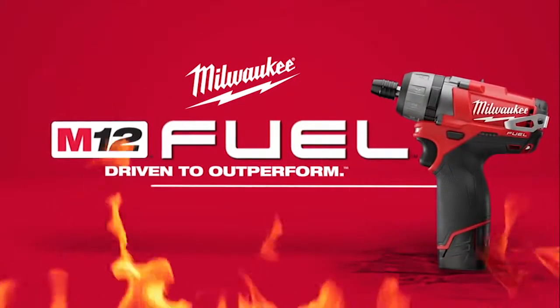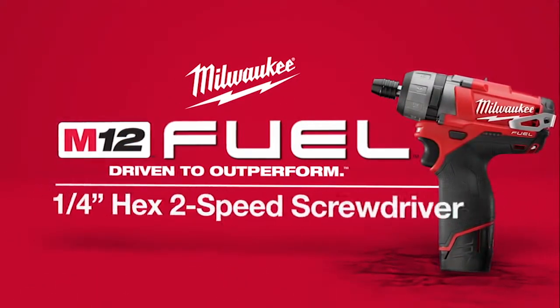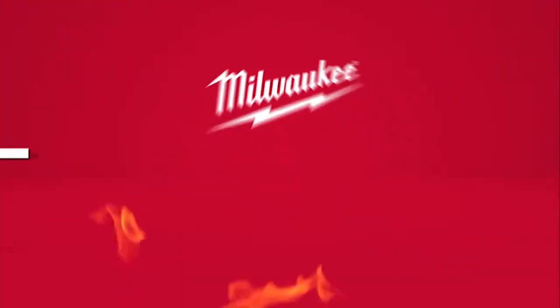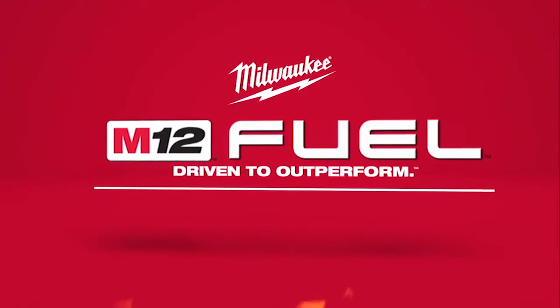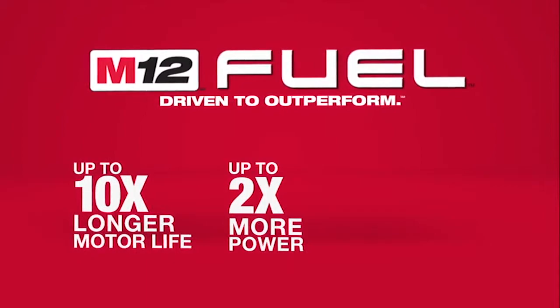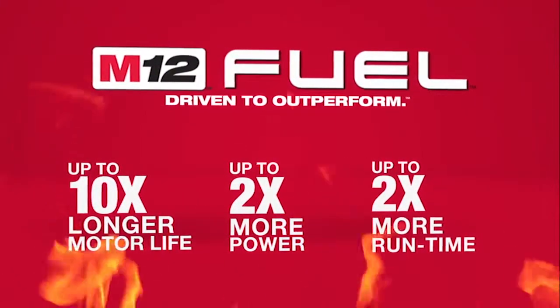Introducing a new breed of cordless tools: the M12 Fuel ¼-inch Hex 2-Speed Screwdriver from Milwaukee. Milwaukee has combined the industry's most advanced technologies, providing up to 10 times longer motor life, up to 2 times more power, and up to 2 times more run time.